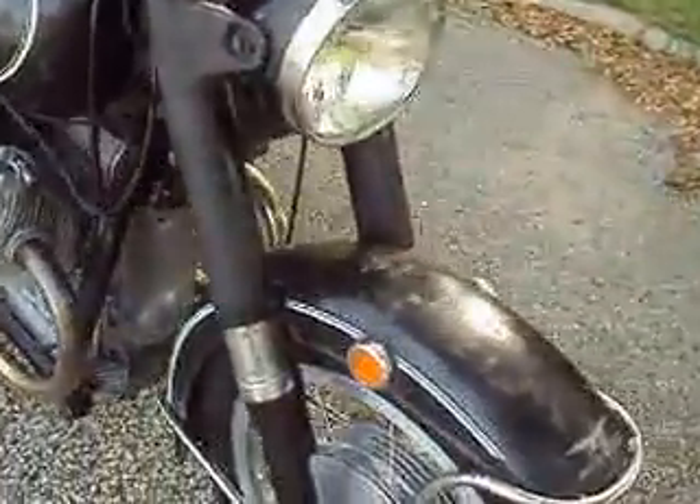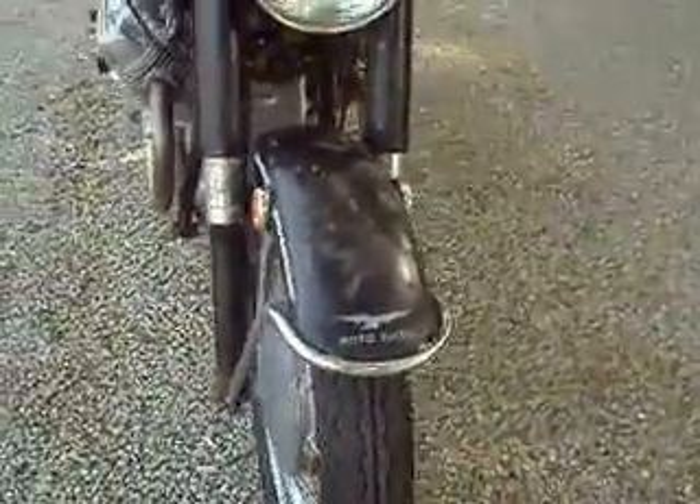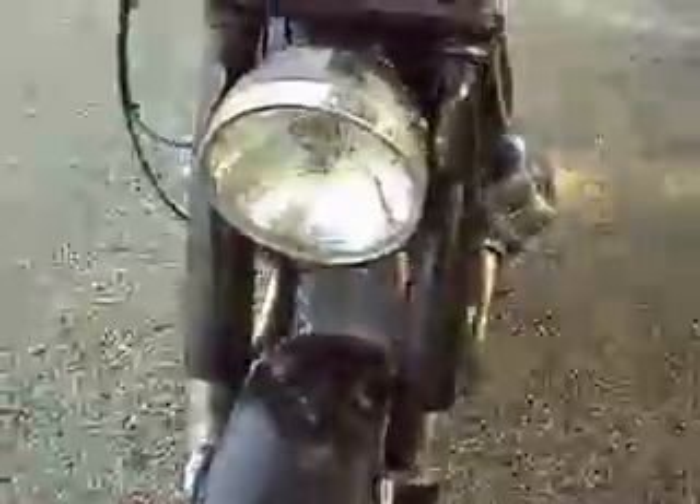You can just see that the paint is original, so it definitely needs a dressing. Tach and speedo work. All instrument lights work.